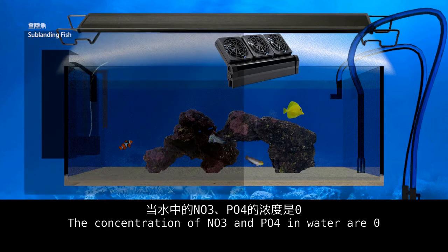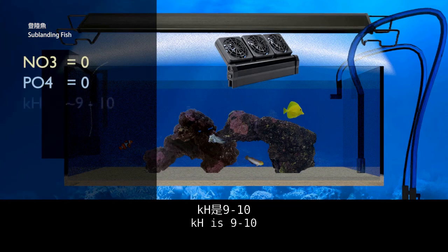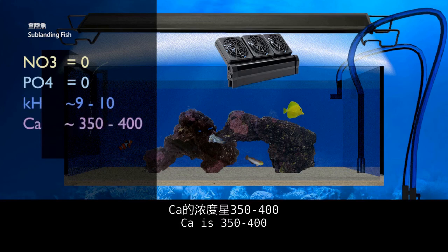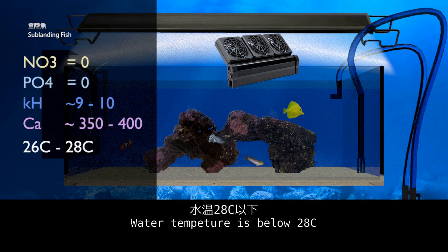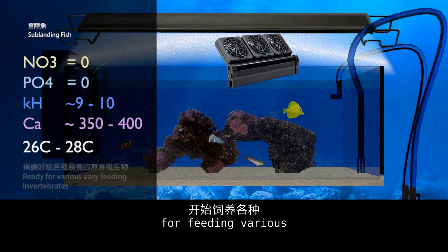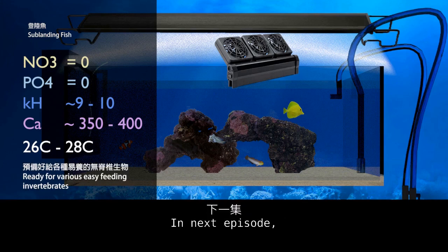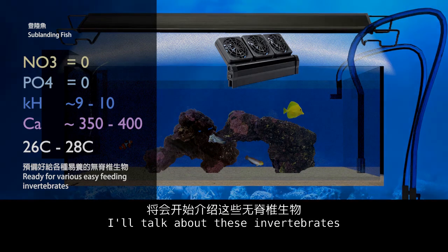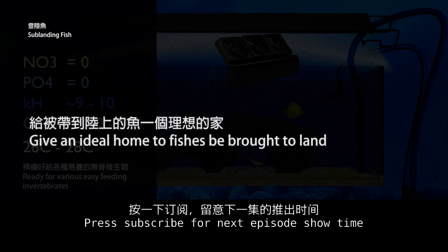The concentration of NO3 and PO4 in water should be zero. pH is 9–10. Calcium (Ca) is 350–400. Luminosity should not be too weak. Water temperature should be below 28°C. When these conditions are met, the water is ready for keeping various invertebrates that are easy to care for. In the next episode, I will talk about these invertebrates. Please subscribe for the next episode!